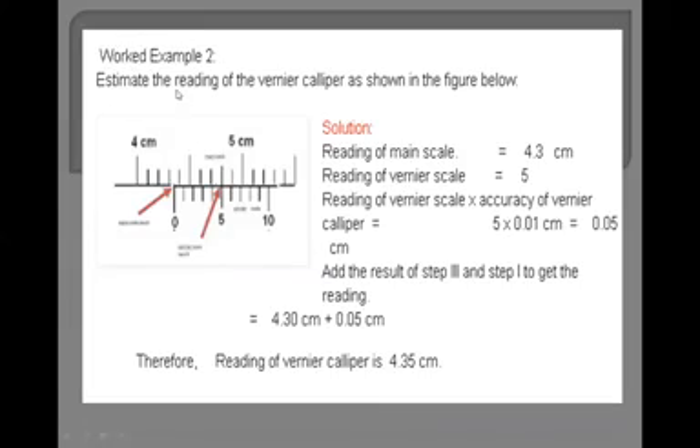Now here we have the second example. You can see the zero of the vernier scale is positioned here. The main scale reading is 4.3 cm. Looking for the coinciding vernier division — some divisions are not coinciding, but the fifth division is coinciding with a main scale division. We multiply 5 by the least count of 0.01 cm, giving 0.05 cm. Adding 4.30 cm plus 0.05 cm, the reading of the vernier caliper is 4.35 cm.